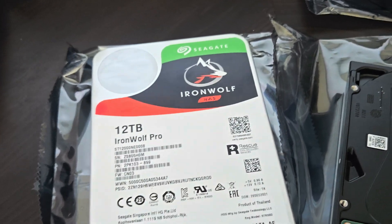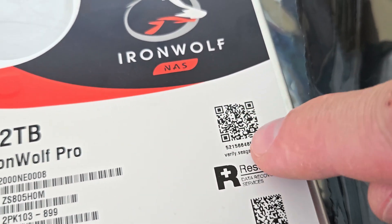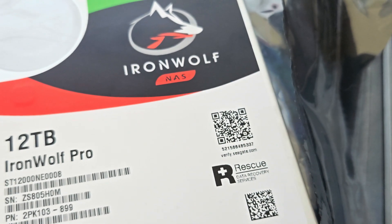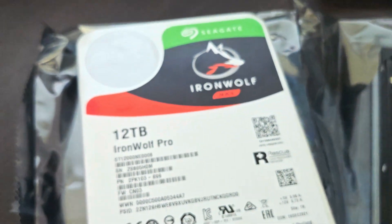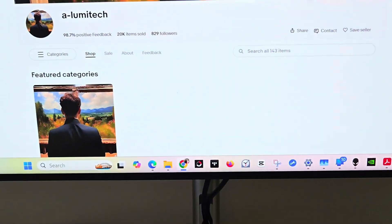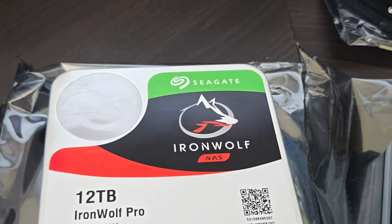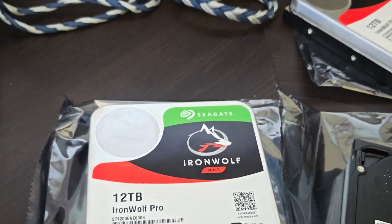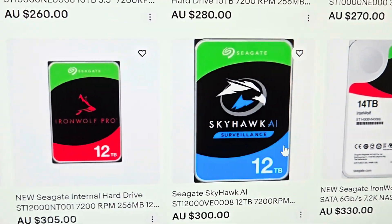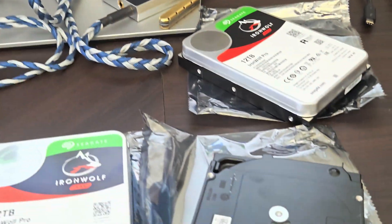Following those steps, I created an account with Seagate and it asked you to put in this number here or scan the QR code - it was not recognized. I put in the serial number and it did not come up as Ironwolf NAS - it came up as one of these Skyhawk AIs. That was setting alarm bells off.